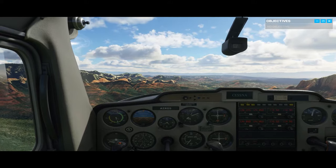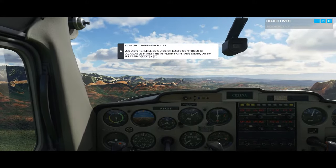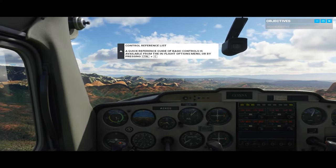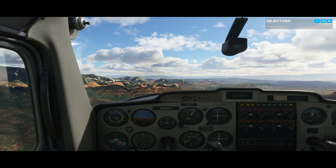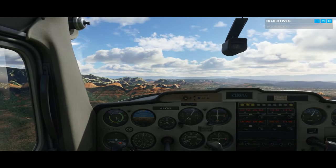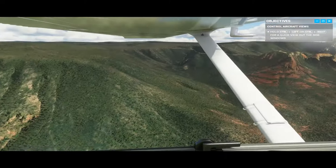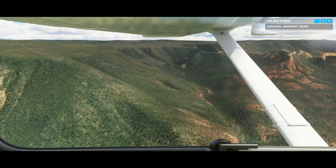First things first, let's get familiar with your surroundings. Don't worry — I've got the stick while you get your bearings. Out your side windows, you can see we have great visibility over Sedona today. This is Red Rock territory. Beautiful, isn't it?